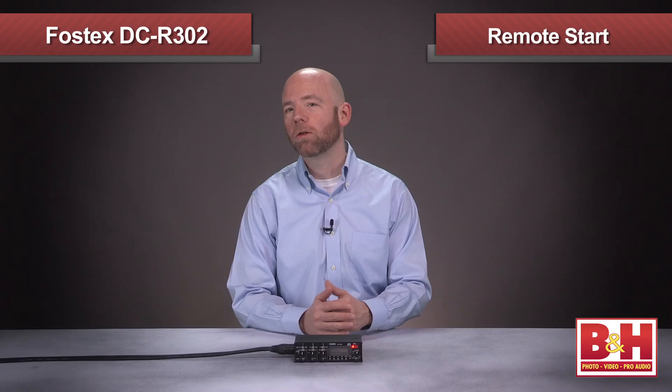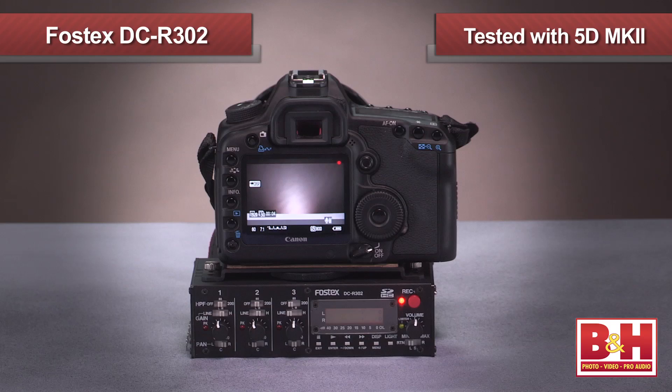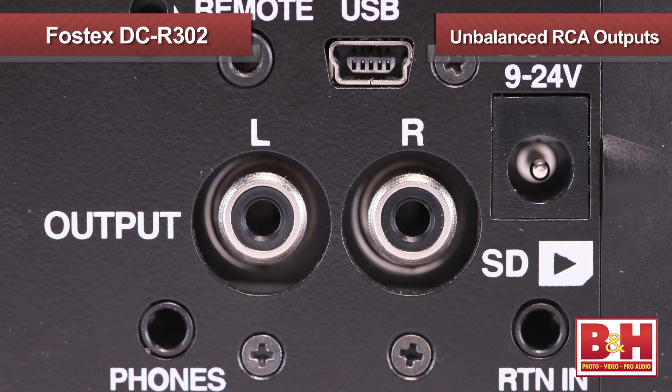One problem shooters have occasionally on a dual system setup like this is remembering to hit the record button on both your camera and your audio recorder. The DCR302 helps solve this issue by allowing you to send an infrared signal to your camera that will start the camera recording when you hit record on the audio recorder. Your camera has to have an infrared sensor for that to work. We tested it with a Canon 5D Mark II and it worked very well once we turned the infrared function on. Right now the 5D Mark II is the only camera that works with the DCR302's infrared triggering, but Fostex is working on expanding this to additional models. You can also plug in a shutter remote like the Velo RSP12, or use Velo's wireless Free Wave remote — just make sure it's Panasonic compatible.